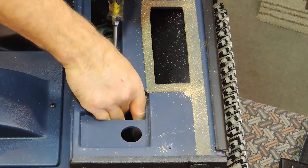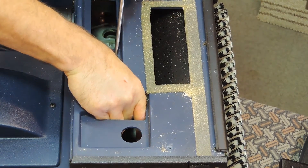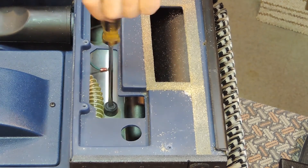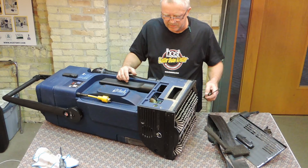While holding the carbon brush in place with a flat screwdriver, place the cap back in place. Screw the cap down so that the cap is slightly below the carbon brush holder housing. Replace the filter, motor cover, and skirt.